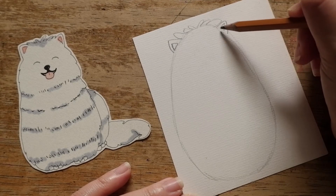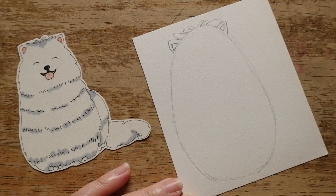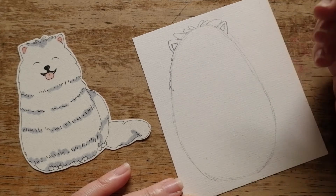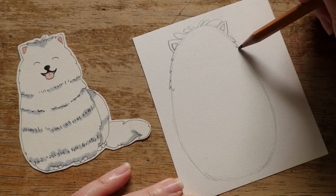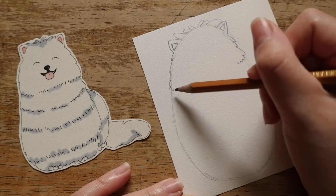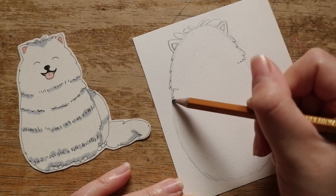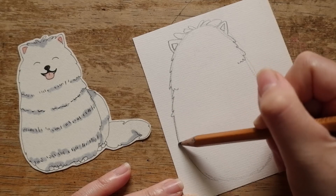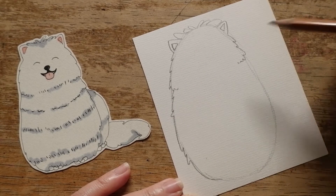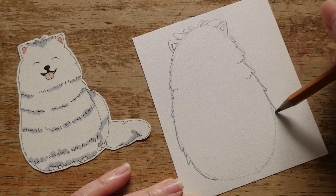Now, from his left ear, slowly draw his fur along the oval. Slowly and carefully. Repeat the same step on the other side. Use different lines to make the fur look a little bit funny. Then keep drawing the layers of fur along the oval for his body on both sides.